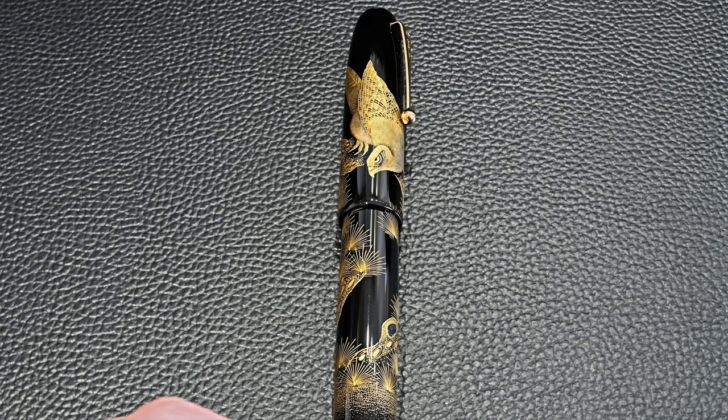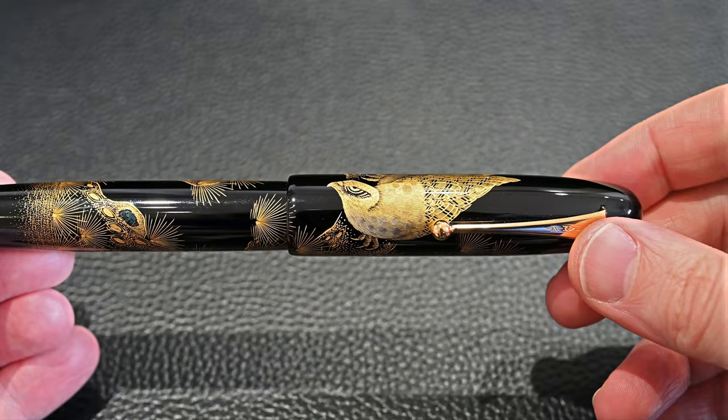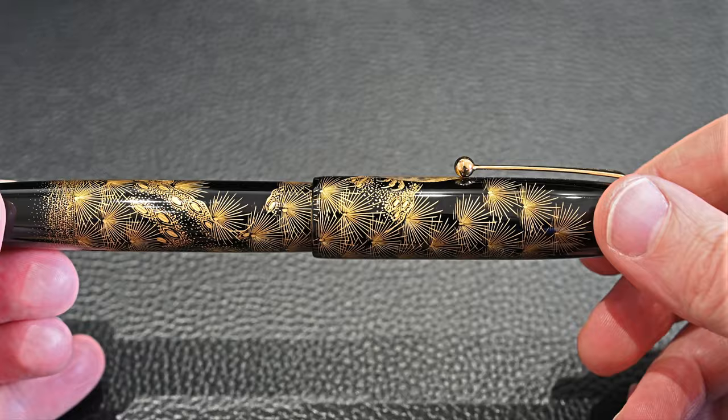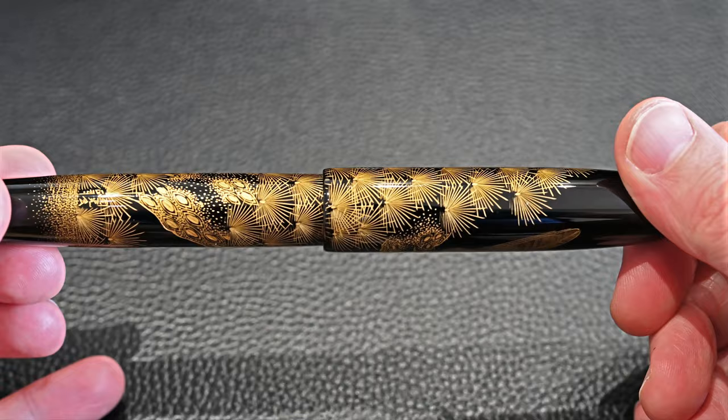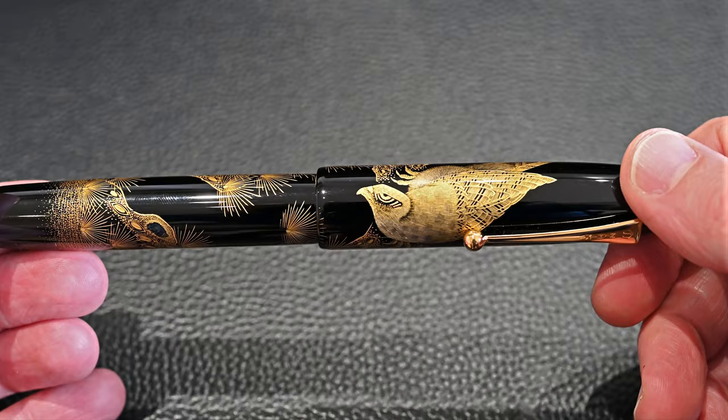This is a particularly fine example of Chinkin, which means it's quite complex. There are several different types of Chinkin used — lots of dots and lots of lines, which are two different techniques. You can see on the hawk's feathers, especially on the breast, there is incredibly detailed and intricate Chinkin work. The pine needles are predominantly single carved lines, while dots are used for the wood. You can see this variation in techniques, and the really outstanding detail is the little circular patterns on the feathers.